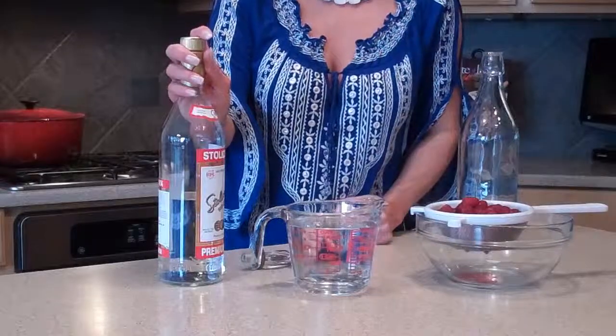Today's tip is on how to infuse your own alcohol. There's such a wide variety of flavored vodkas and rums on the market today, and it's really so very easy to do yourself — and I think it's better. Whenever you're infusing, you want to start with a good quality alcohol. Today I'm making raspberry vodka and I've got a good quality vodka here. If you don't start with a good vodka, you're not going to end up with a good raspberry vodka either.